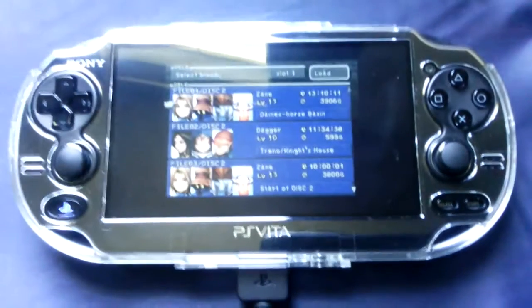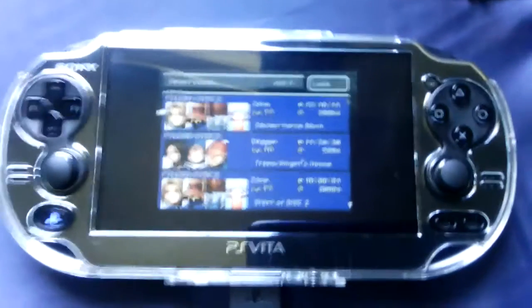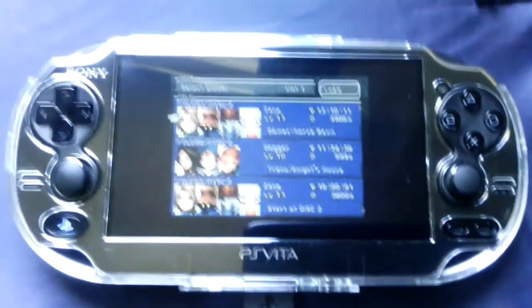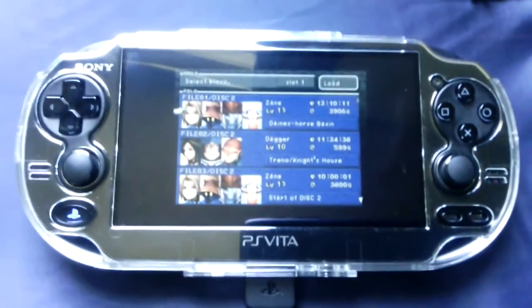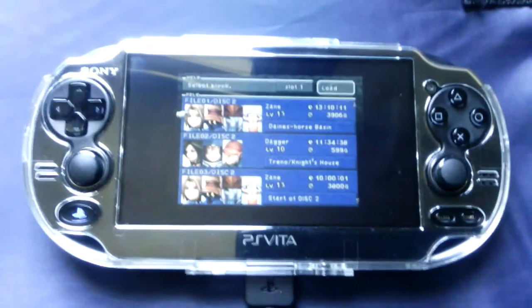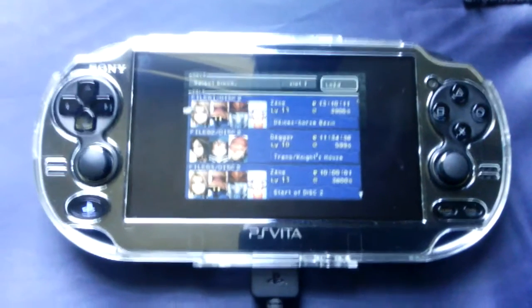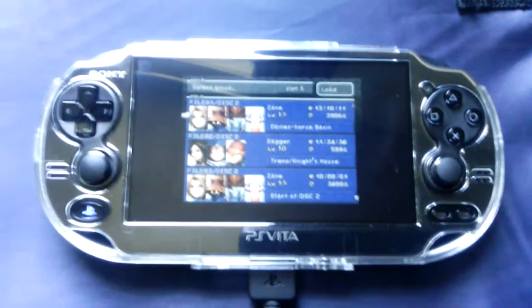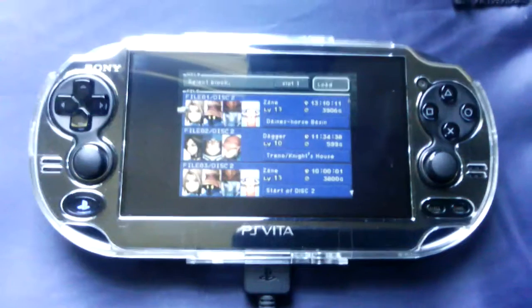Hey, what's up YouTube? I've been getting a lot of questions concerning the PlayStation 1 games, the PlayStation 1 classics on the PlayStation Vita. You used to be able to hold down on the screen with like two fingers and it would take you to the menu so that you can tweak the settings to your game. Well, it's been a while and they changed it, and I'm kind of surprised some people are still confused about the subject.